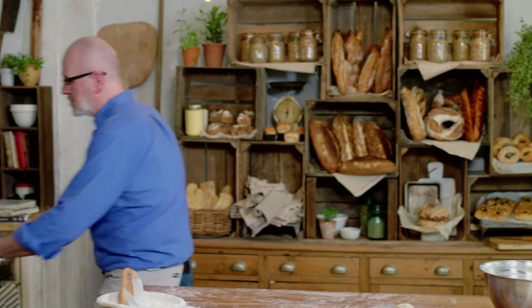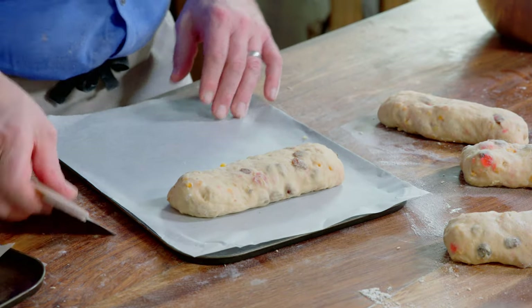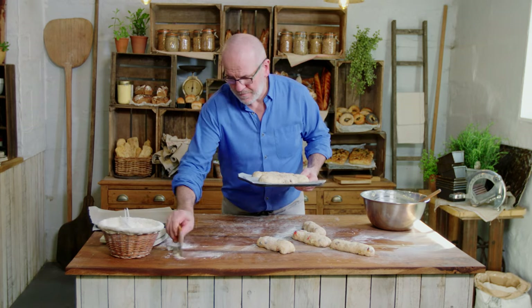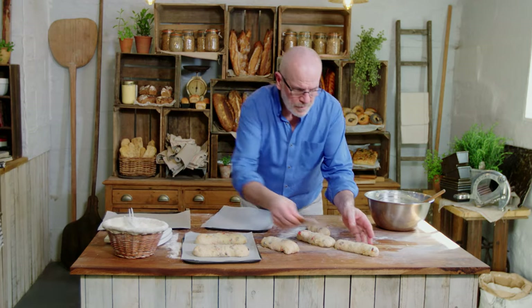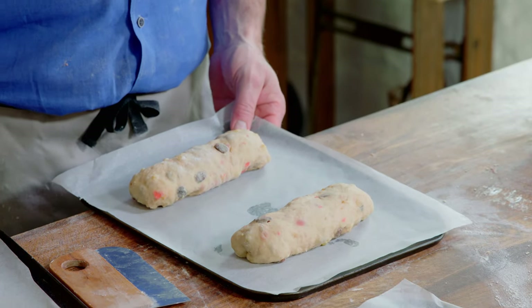I'm going to get my tray now and put them on trays. I line the tray with a bit of baking parchment, then place the stollens on each one. Don't cram them on a tray — give them breathing space. Then they're going to proof for about an hour, an hour and a half — we'll see. Then we glaze them first and bake them at about 180 degrees. I'm going to cover them with a cloth and put them to proof now.